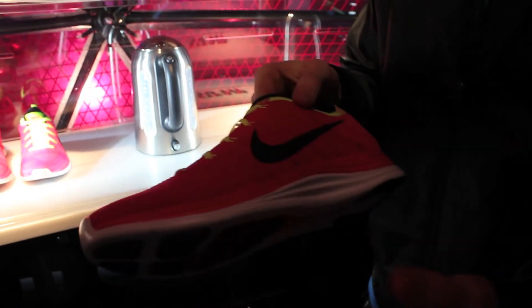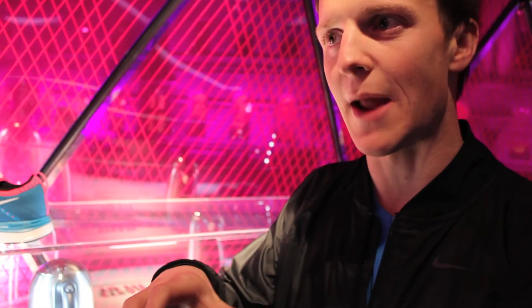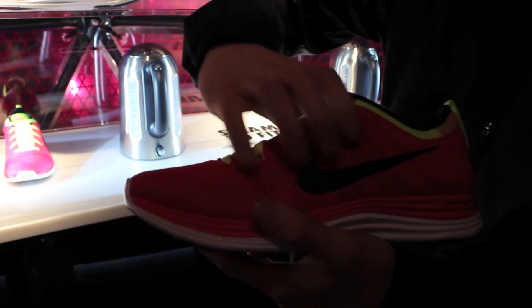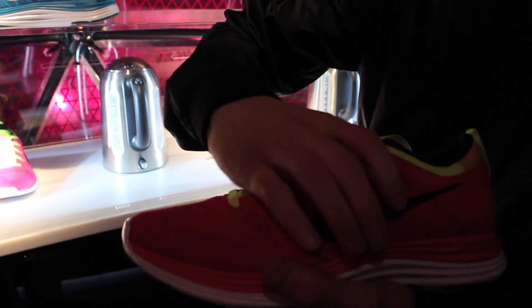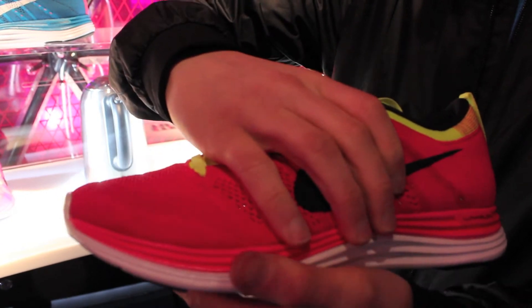We also use a stretch yarn throughout the midfoot. This stretch yarn is incorporated with the dynamic Flywire, which gives a little bit of stretch and flexibility through the midfoot, but also great lockdown. When you pull on the laces, the dynamic Flywire and stretch yarn interact and work together to really give you a great lockdown fit through the midfoot.